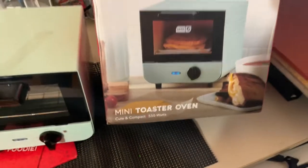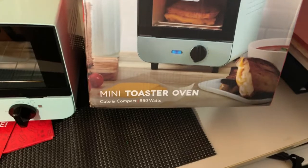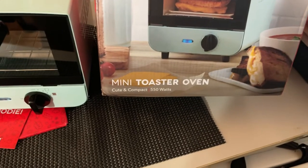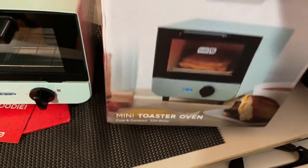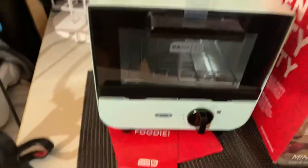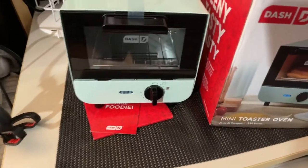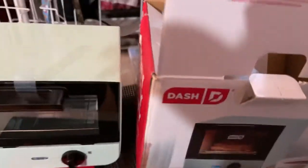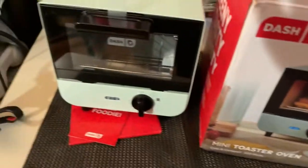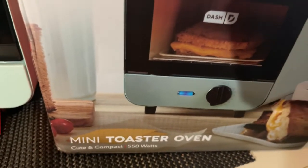The brand is Dash and it is a mini toaster oven. It says it's 550 watts. It's definitely cute and compact — the cuteness I really didn't care so much about, I just needed functional. So we'll find out how functional this will be for what I need. Thank you for watching — this was the unboxing of my mini toaster oven.